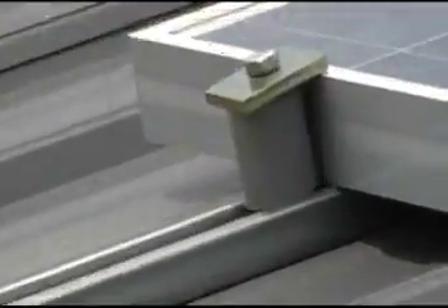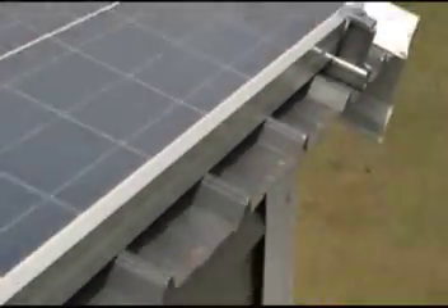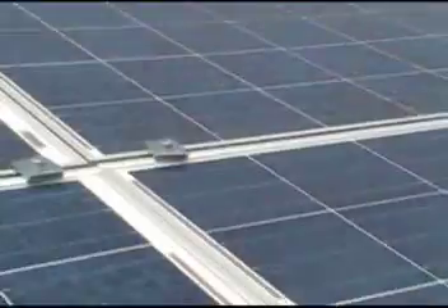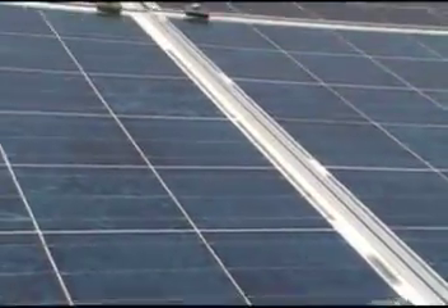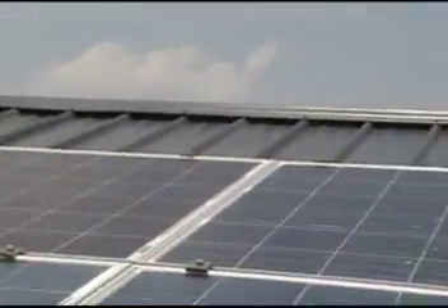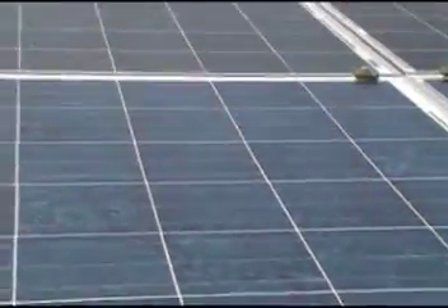I did it on all of my mounts. As you can see right there, you don't have to do the middle ones because they're held up by the other frame, but all the outside ones seems to work pretty good. I hope this helps and take care.